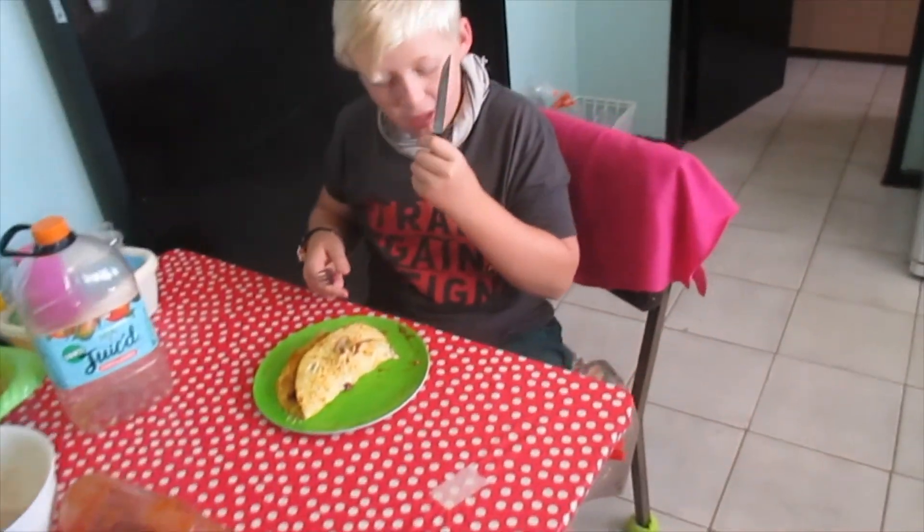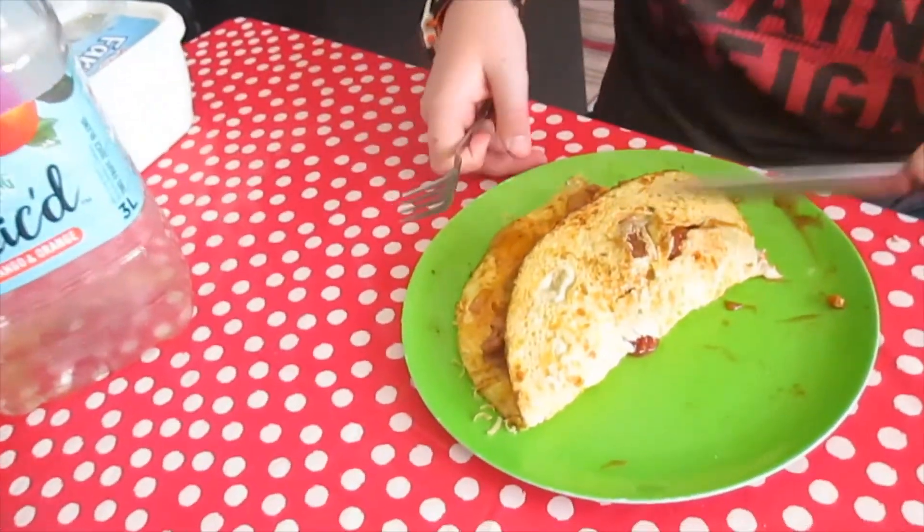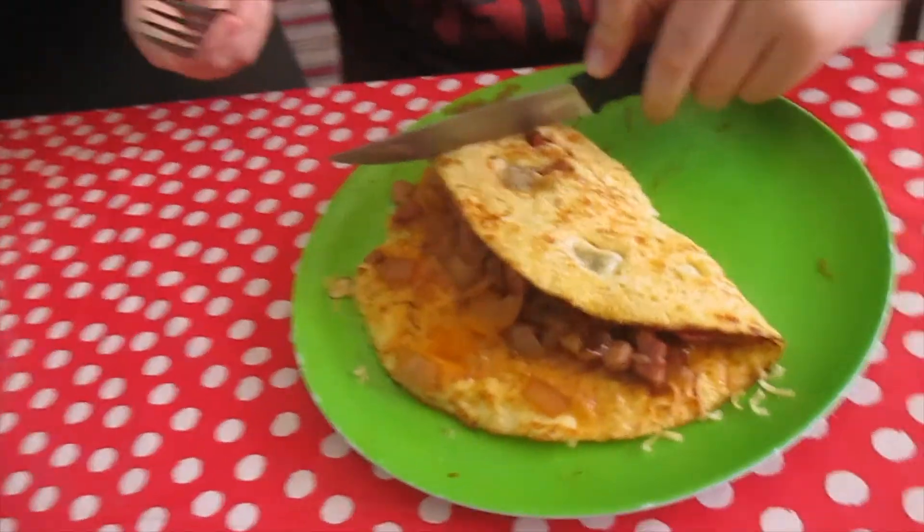So Zander, what do you think of the omelettes? Delicious! It's the second best omelette I have tasted in my life. Second best? Yeah — the first time you made some. That was delicious.